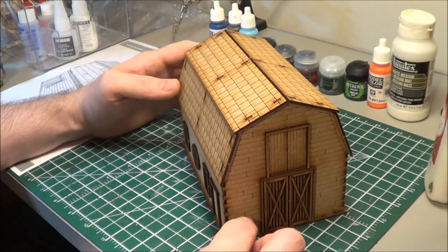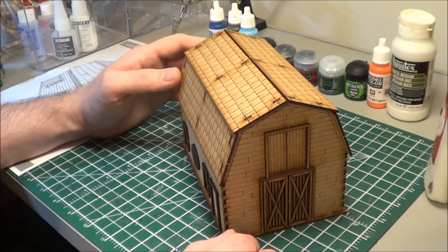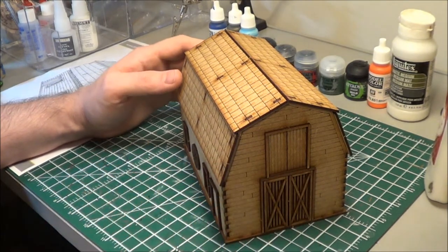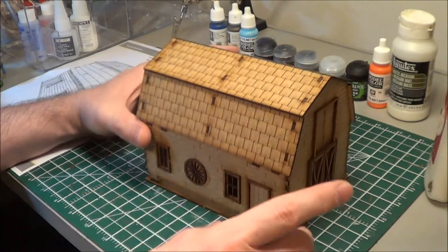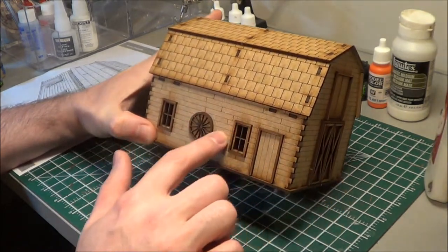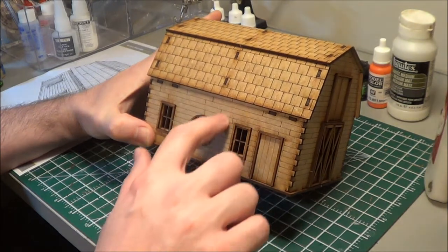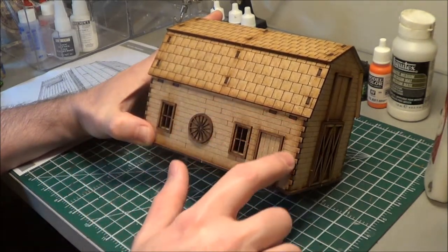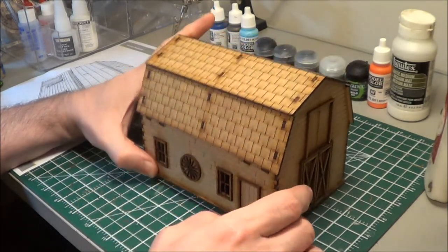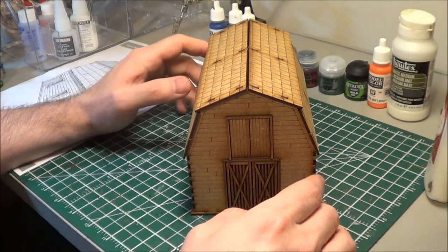Both this kit and the last kit had a little bit more detail on the exterior than the chateau that I did, despite the fact that the chateau, which was a more premium kit, had some nice railings on the outside. It was, except for the roof, fairly solid — I guess that was the look they were going for. But this one actually has wood paneling, and it may be an element of the design, but I do like this extra level of detail.